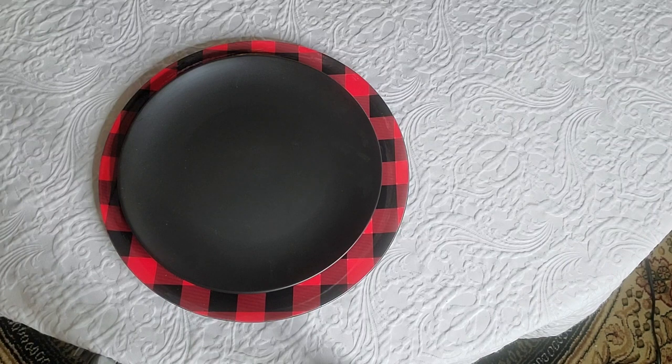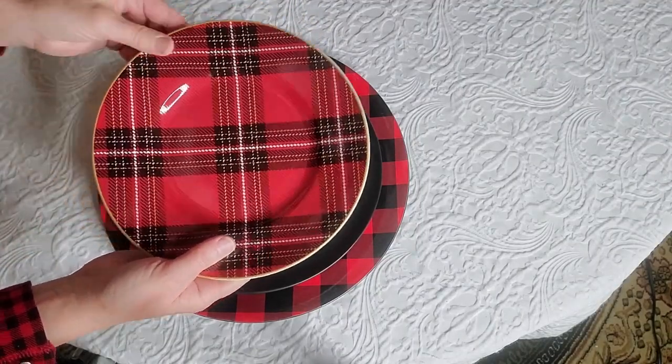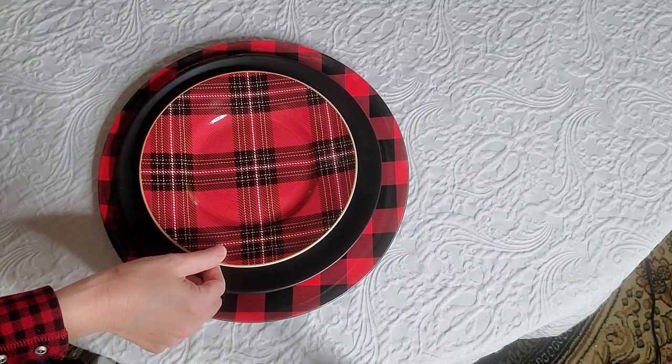Now I'm going to introduce the first of two plaids. I love this plaid plate — it's also from Pier 1, and I actually got these at the same time as the chalkboard plates. I saw them together and thought they looked fabulous.